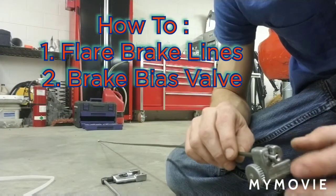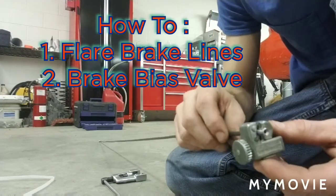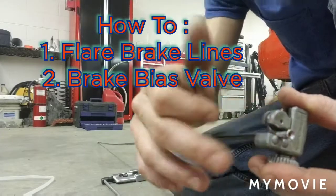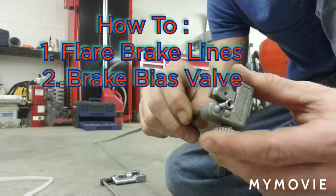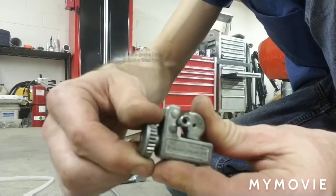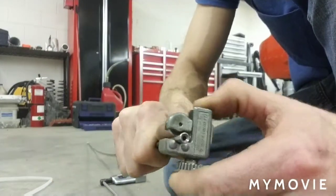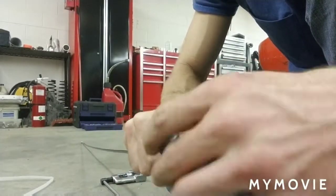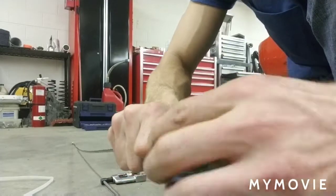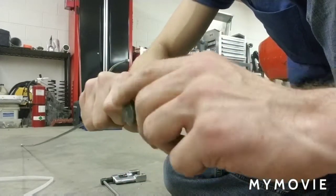I wanted to show you how to properly do a brake line swage. We've got a pre-made brake line from Napa and we have a faulty end on it. We're going to take these little cutters and cut this off — tighten it finger tight, then rotate it, tighten it a little, rotate it, keep doing that until it comes off.